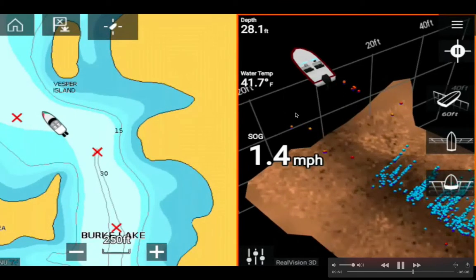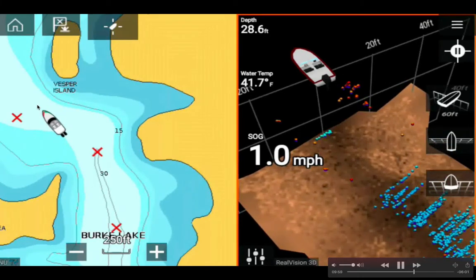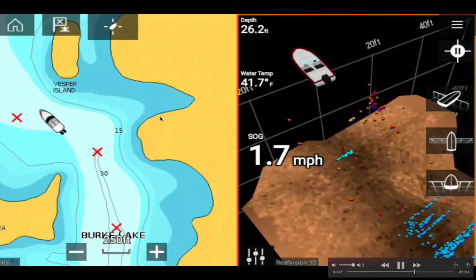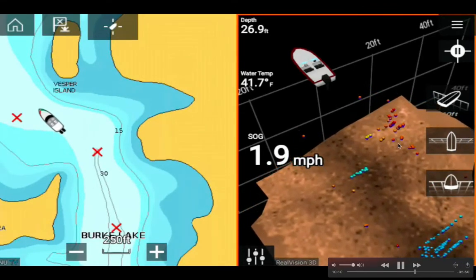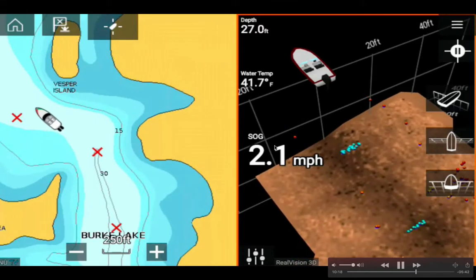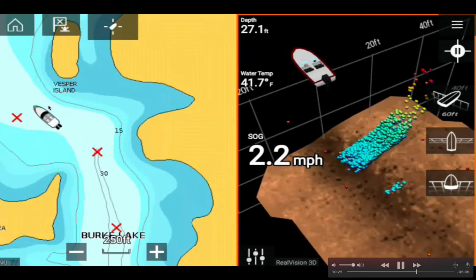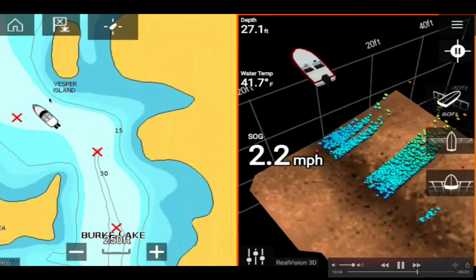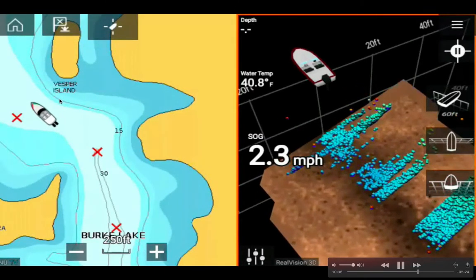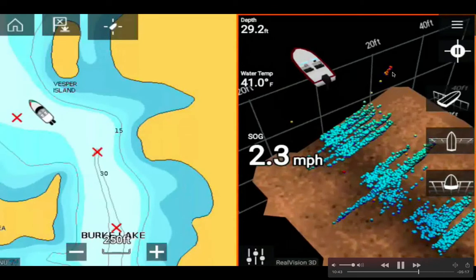There's a bunch of fish — these could be musky, big fish. There are more right here where the lake turns — I spotted more fish in this area, a good spot to put a waypoint. I'm traveling at 2 miles per hour speed over ground. More fish to my right, closer to Vesper Island — about 20 to 40 feet over there, between 15 and 25 feet deep water showing light blue and blue colors.